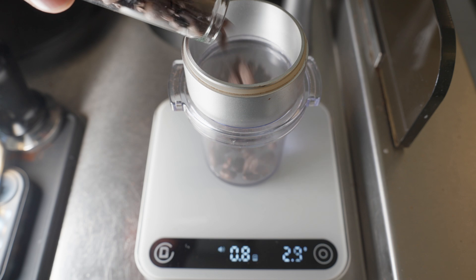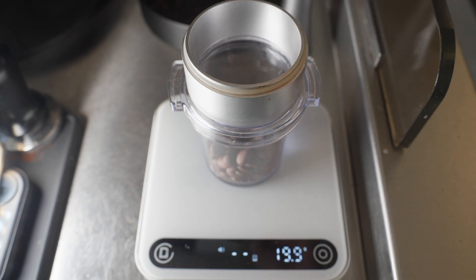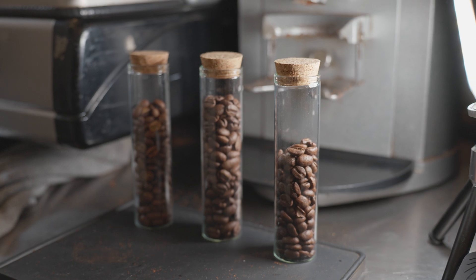The last test I want to do is adjusting my dose. A lot of people tend to stick with 18g in the basket, but especially for lighter roast espresso I feel like it gives me a lot more leeway if I dose up to around 20g. This experiment is a little bit harder to do consistently because I want to make sure I'm actually measuring the difference made by dose and not other factors. I'm going to change the dose and the grind size and try to end up with exactly the same extraction ratio in exactly the same amount of time.